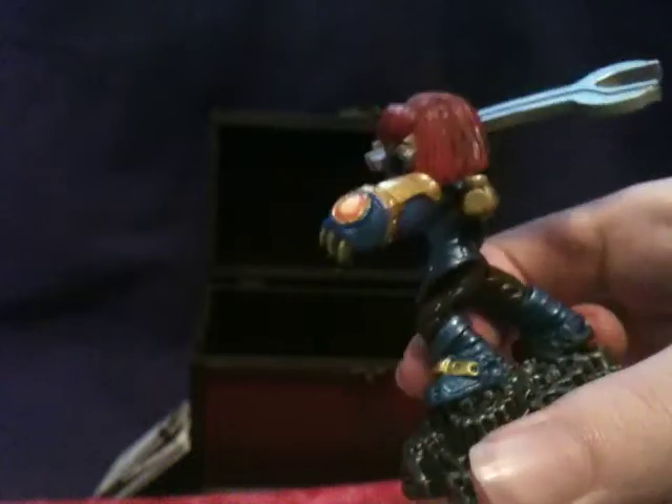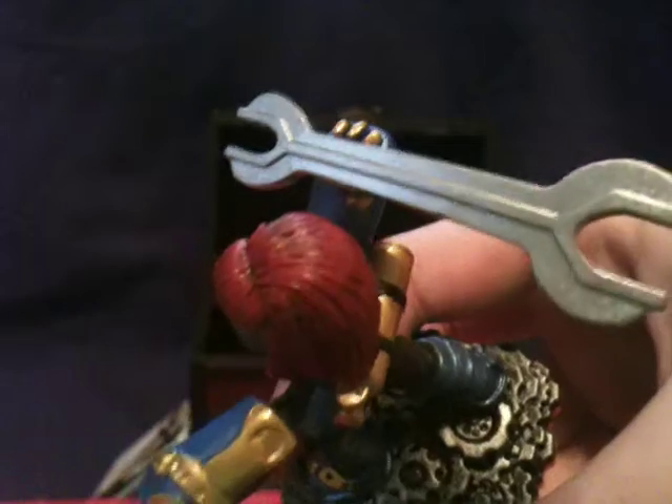Here's Sprocket, all getting ready to swing a wrench at somebody's face — like that. That's one of her attacks, her primary. She swings her wrench. It's a pretty long wrench, if you ask me. Pretty dangerous.